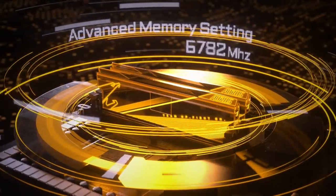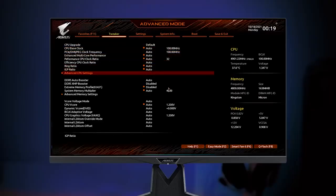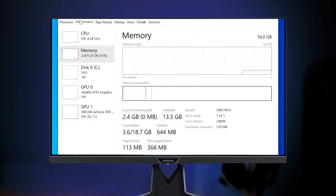If you're an OC expert, we also prepared something more advanced for you. Go to the Advanced Memory setting for full control of your memory modules. You could even come up with your own XMP profile here. If you successfully manage to attain remarkable DDR5 results, please let us know and we will be happy to share with our community.